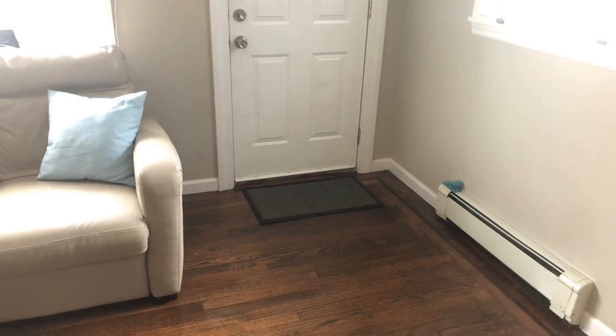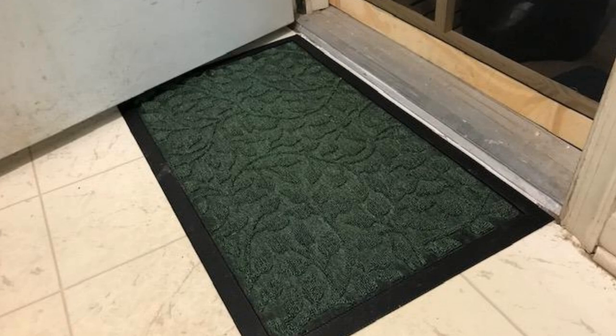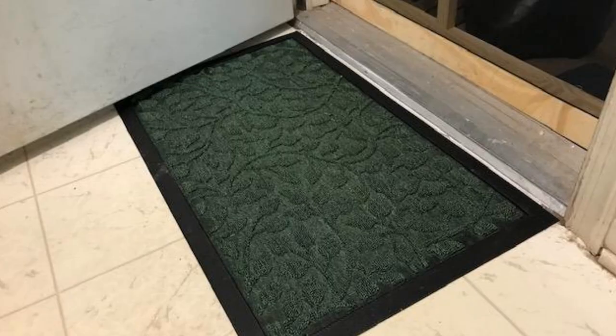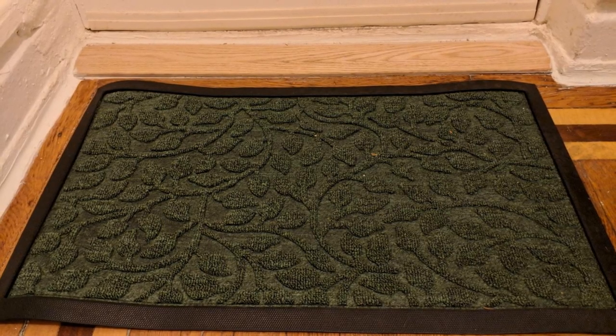6. Doormats are extremely useful cleaning tools that are practically always overlooked. You can put one in front of each door — it can be helpful to have one outside and one inside — and they'll catch mud and other debris. Your floors will stay a bit cleaner, saving you from having to wash them more often.